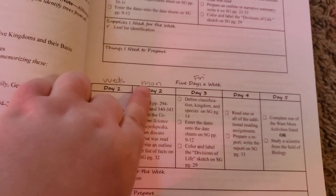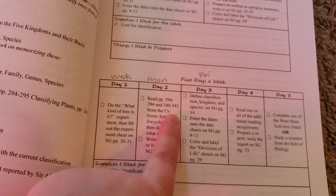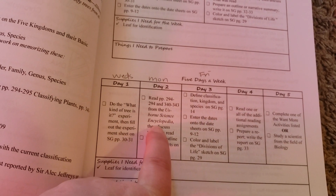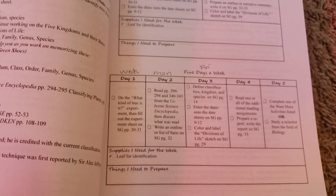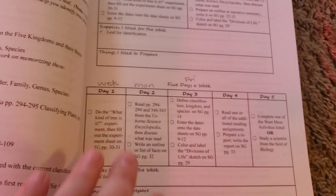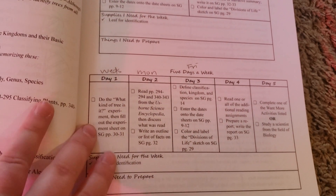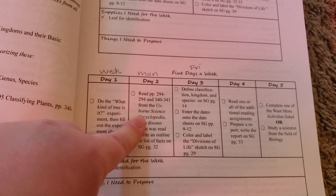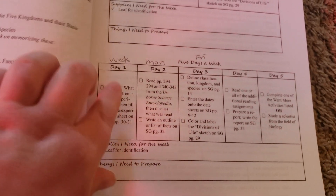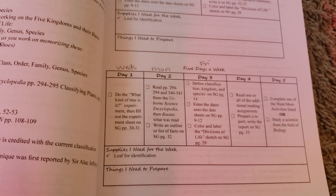What a week is going to look like for us is on Mondays we're going to do our assigned reading. For this week, it's out of the Usborne Science Encyclopedia. I apologize, I don't have my encyclopedias yet — I've ordered them and I'm just waiting for them to come in the mail. I will definitely show you guys those once they arrive. We'll do our assigned reading out of the encyclopedias, and I do plan to read this aloud to my son, but this could be done totally independently if you wanted it to be.